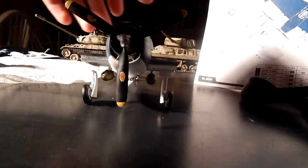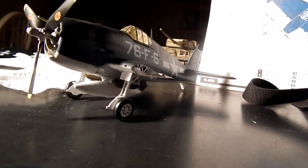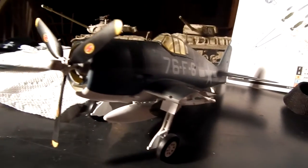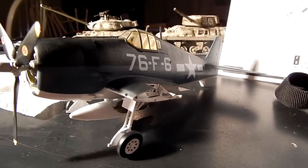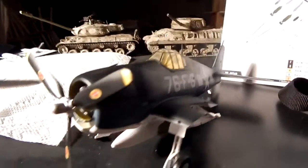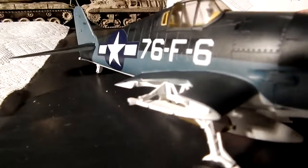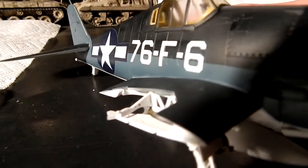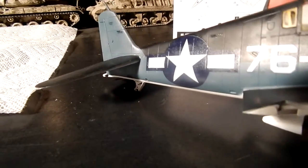There is the Hellcat — a Hobbyboss 1/48th scale F6F-3N Hellcat, in the scheme of the USS Charger as of October 1943. But I've painted this as if it was fresh out of the factory. I think I did a pretty good job on it. If you can tell, the decals have conformed to the panel lines nicely — you can see it on that back one there.